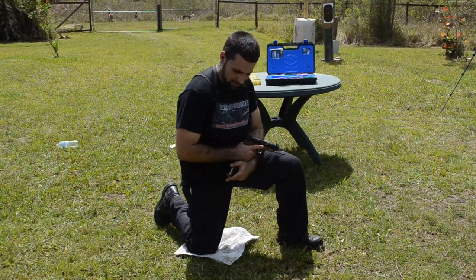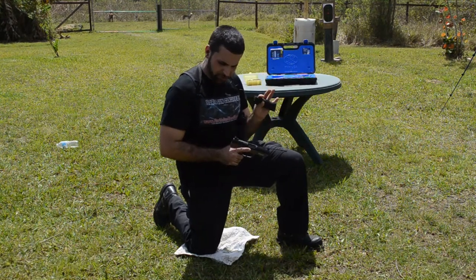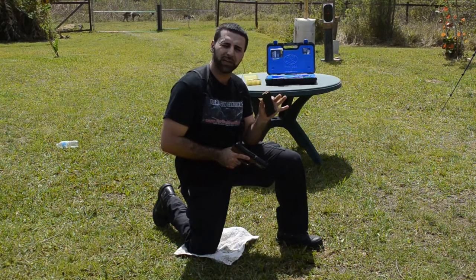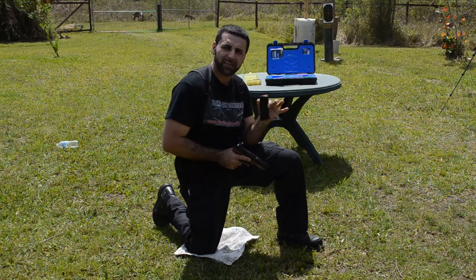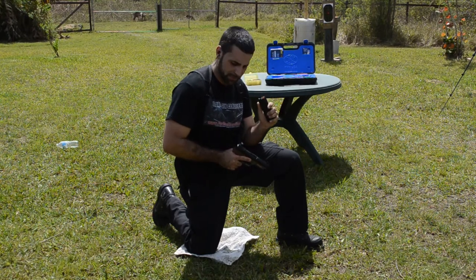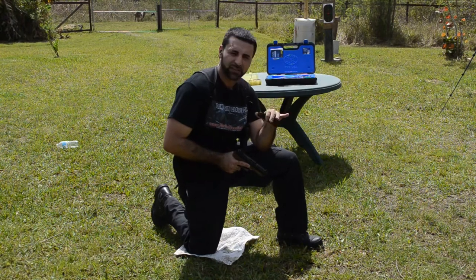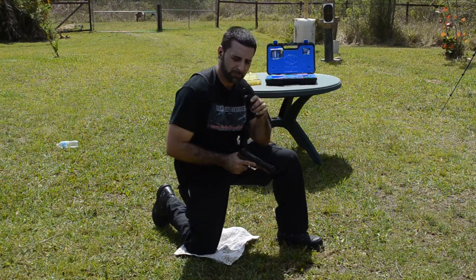Alright guys, for our first test I have five rounds in this mag. The first shot is the American Eagle 40 grain, then the SS-196 red tip 40 grain, the SS-197 SR 40 grain blue tip, then the SS-192, and finally the green tip SS-198 LF 27 grain. Let's see what happens.